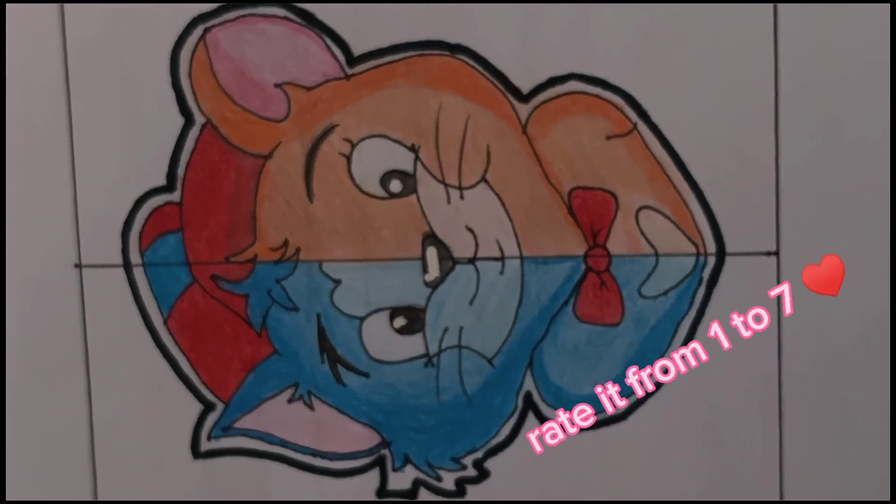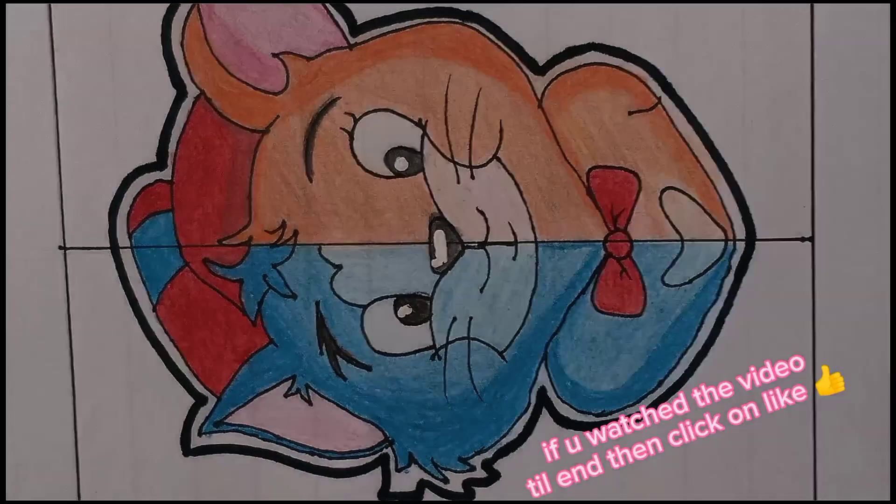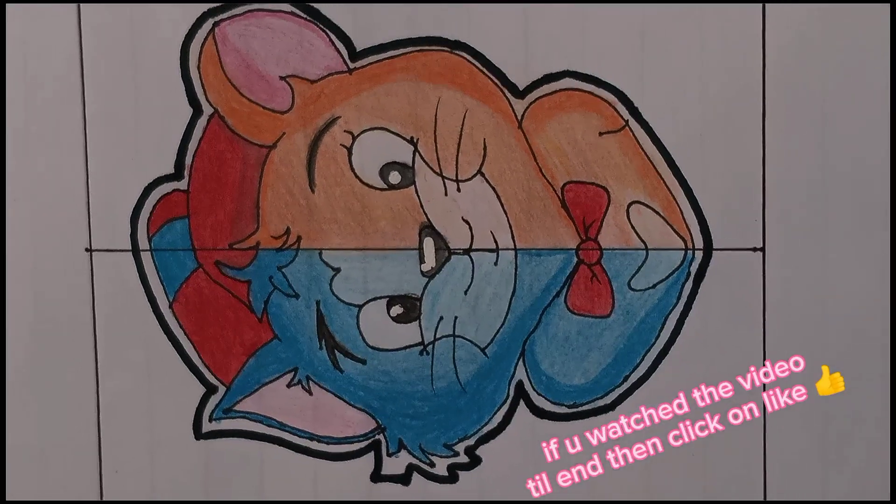Rate it from 1 to 7. If you watch the video till end then click on like. Take care.